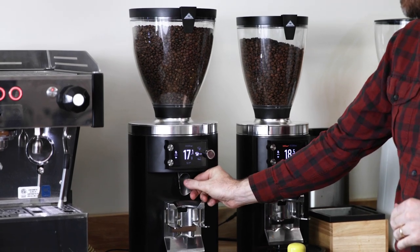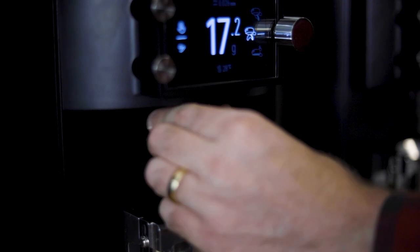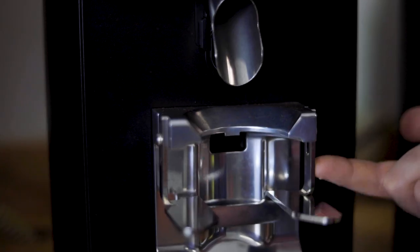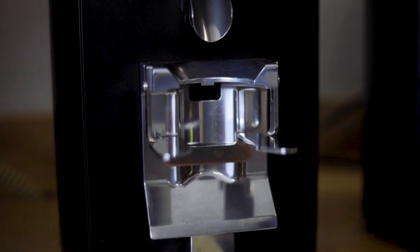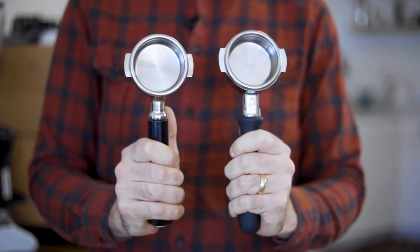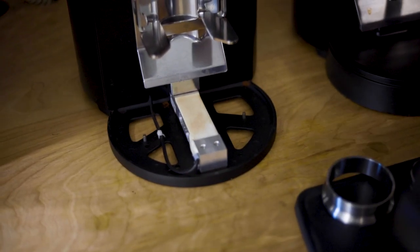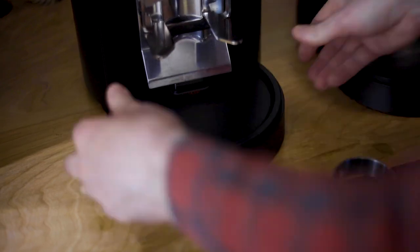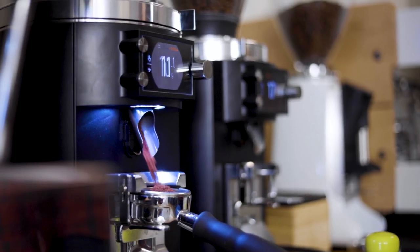Below that is the chute, which is removable for easy cleaning and can also be adjusted by angle. Then there is the portafilter fork, which can be adjusted up and down to accommodate any portafilter size. That is attached to a load cell, which you can see underneath the load cell cover — that is what's actually weighing the portafilter and then also the grounds as they're dispensing.